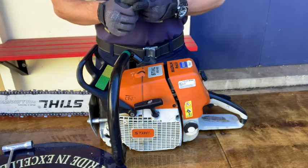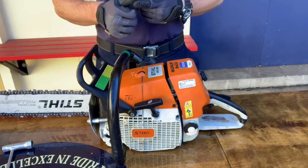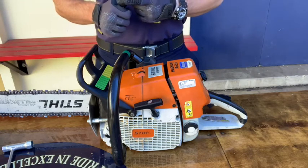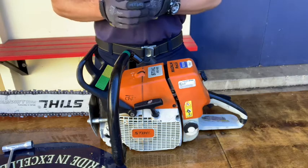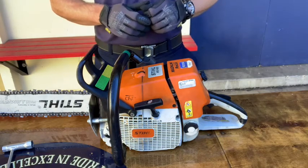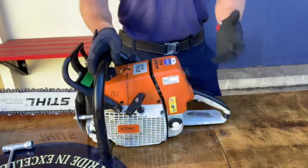If it's been determined that the saw is flooded, immediately begin flooding procedures. There are two different procedures to unflood the saw. One method is used during vertical ventilation and the other is used in less urgent situations where there's more time and tools available to remove the spark plug. It's based on the manufacturer's recommendation.